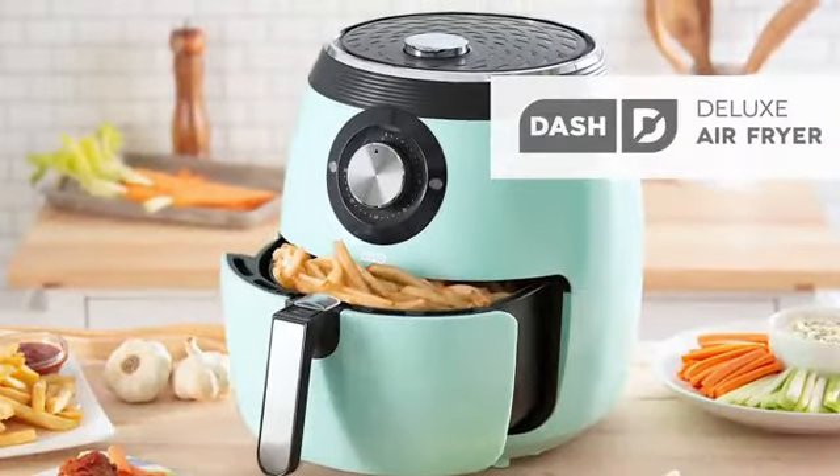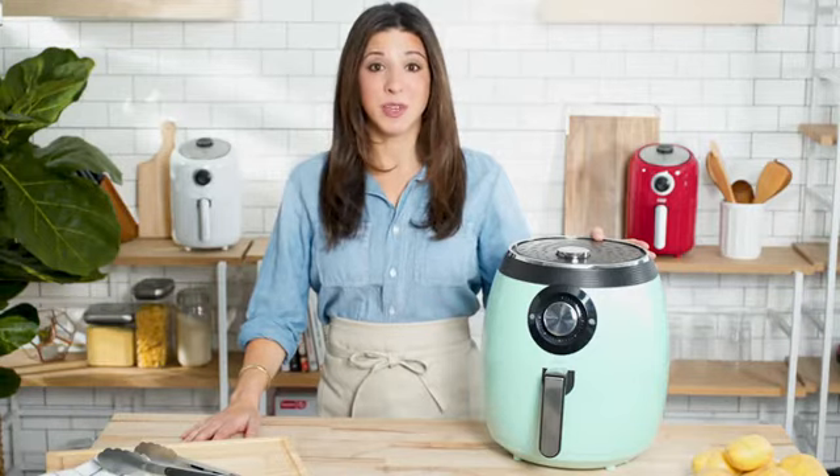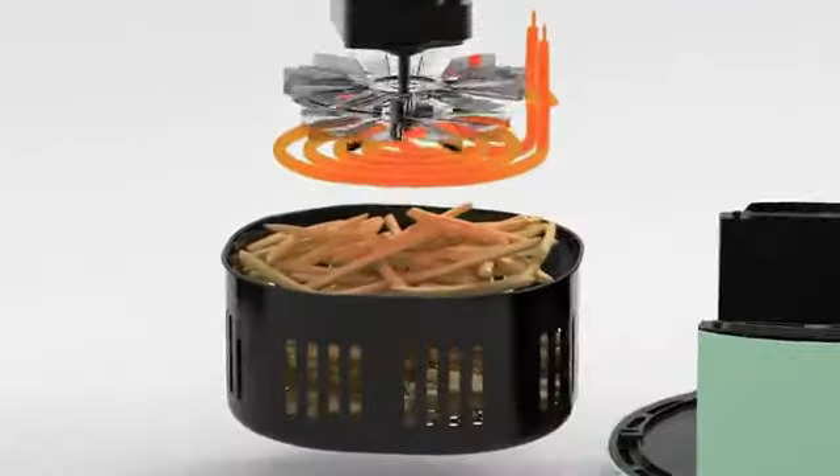This is the DASH Deluxe Air Fryer. Air frying lets you make delicious fried food without the guilt of using too much oil and without sacrificing any flavor. Our AirCrisp technology super heats the air, then rapidly circulates it to create crispy fried food in minutes.